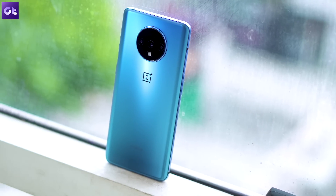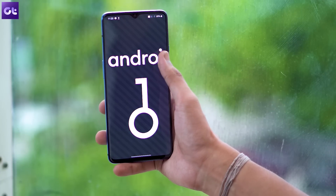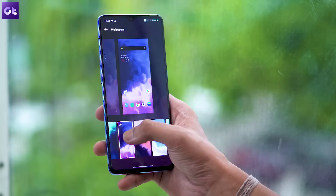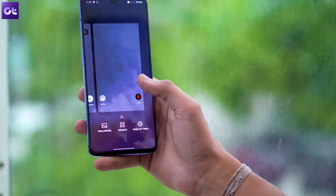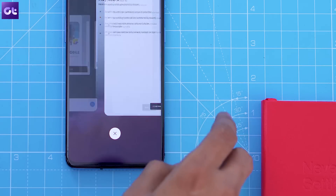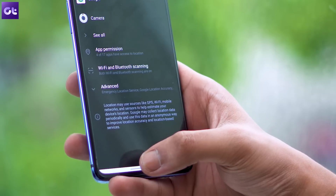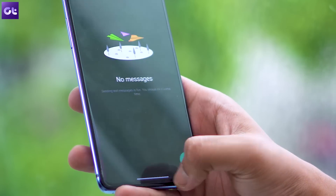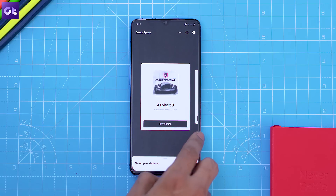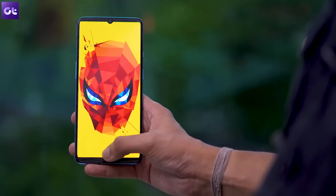Now since the OnePlus 7T is among the first few phones to ship with Android 10 out of the box, it also packs in the all new navigation gestures. With the new Android gestures, you'll be able to swipe inwards from the left or right edge to go back, swipe up from the bottom of the screen to go to the home screen, and swipe up and hold from the bottom to open the recent apps menu. You'll also notice a new bar at the bottom that you can swipe left or right quickly to switch between the most recent apps, and you can swipe inwards from either of the bottom corners to bring up Google Assistant. I personally like these new swipe gestures a lot, but I'm still a bit disappointed that OnePlus's own navigation gestures are not included this time around.